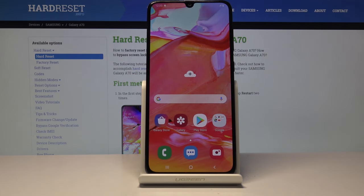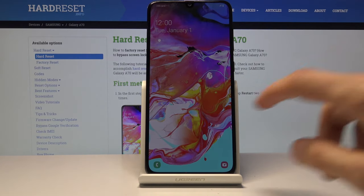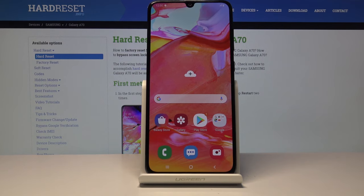And you can see we're now on the home screen. If I were to lock the device and unlock it now, you can see there's no more lock screen. So if you found this video helpful, don't forget to hit like, subscribe, and thanks for watching.